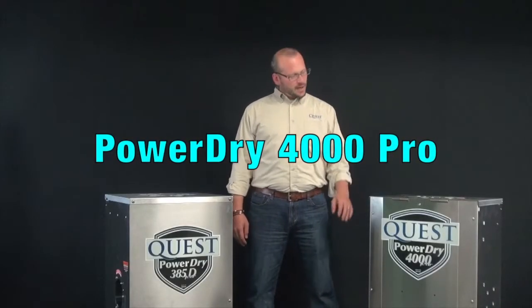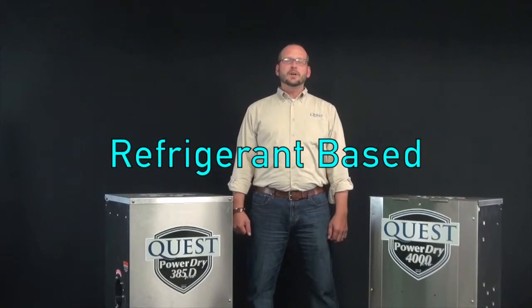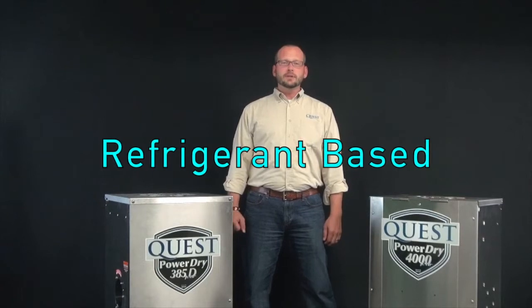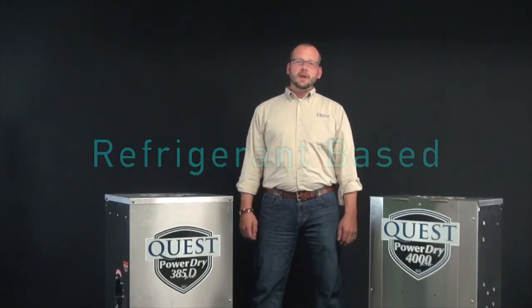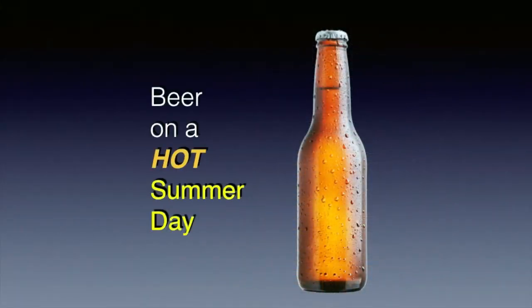Traditional dehumidifiers like our PowerDry 4000 use a refrigeration system to help drop the temperature of the incoming air to its dew point. That allows the moisture vapor in the air to condense into water, much like the outside of a beer bottle on a hot summer day — the way the outside sweats.